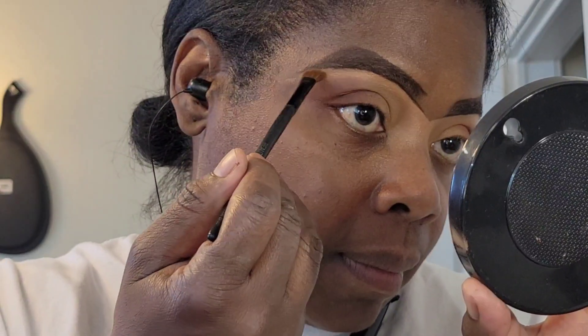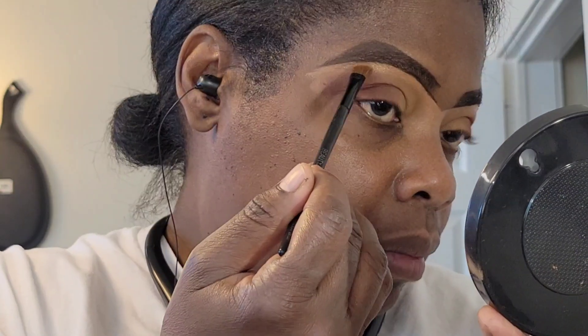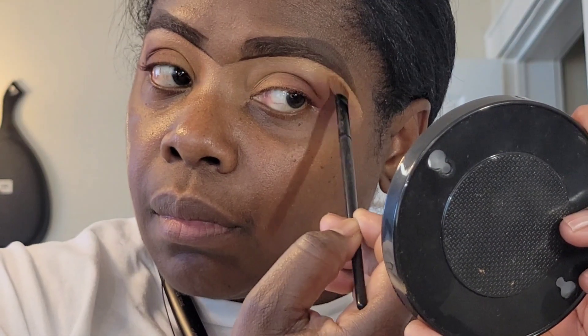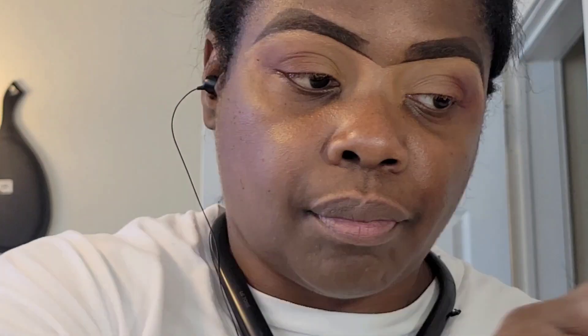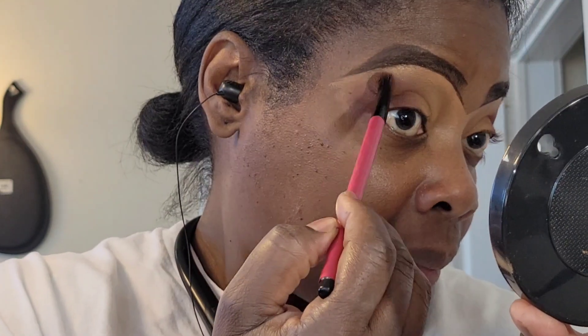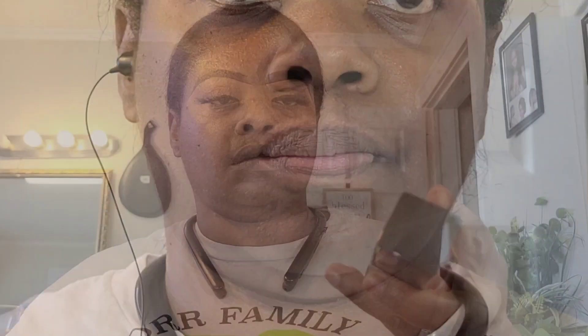I'm taking that shimmer and placing it underneath the brow bone. I haven't done this in a very long time — years — but today I decided to add a little bit of shimmer to the look. And that's going to be it for these eyes. Lashes on, face is prepped, and I already sprayed my face with some setting spray.